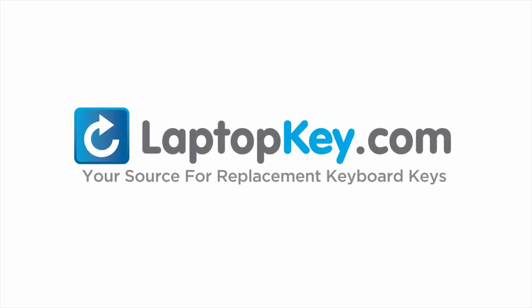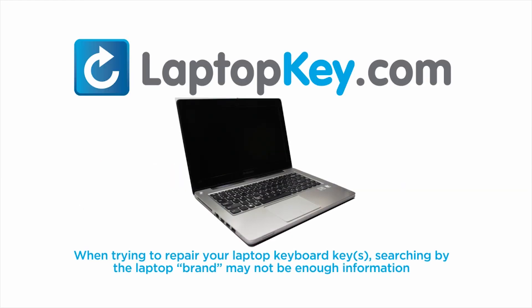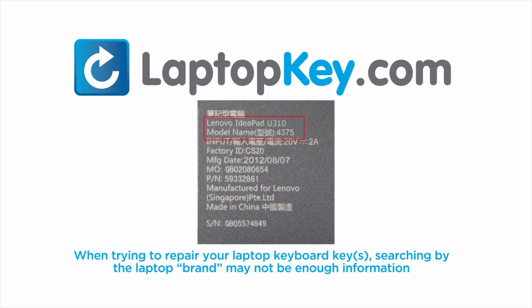LaptopKey.com, your source for replacement keyboard keys. Notice, when trying to repair your laptop keyboard keys, searching by the laptop brand and model may not always be enough information.